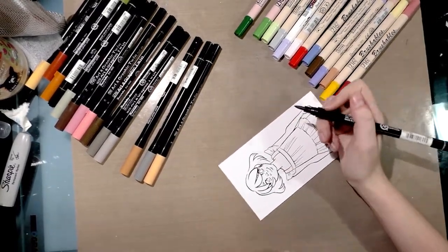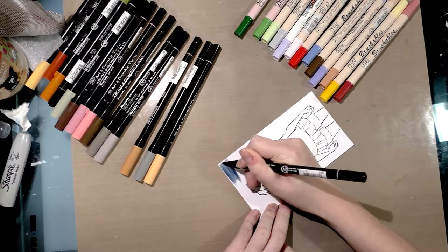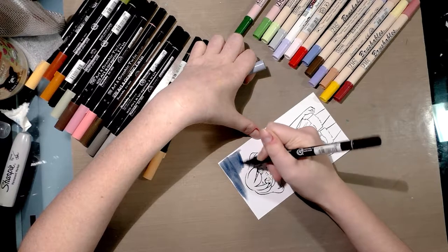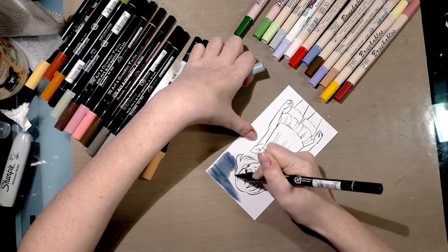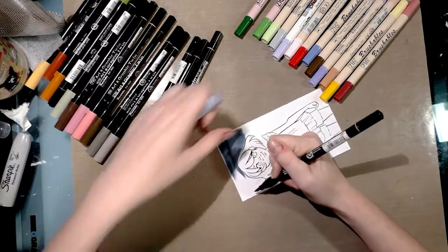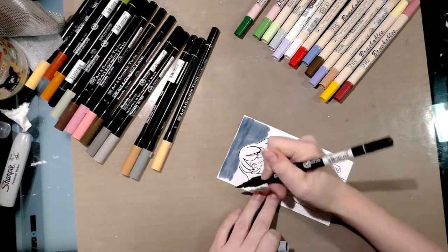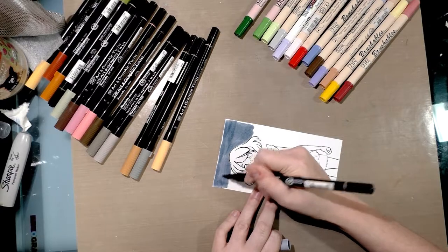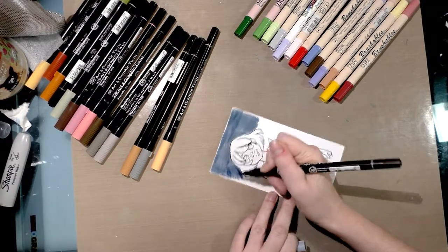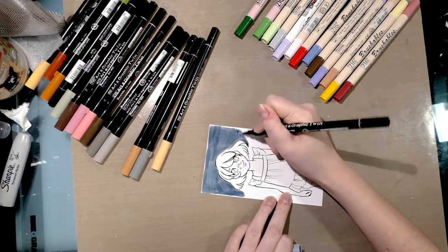I'm going to begin filling in the background using a Zig Art and Graphic Twin and try to get it as dark as possible, because once you put a mark down on glossy photo paper it's not going anywhere. The reason I'm not masking this off is because in my prior photo paper video with alcohol markers I used frisket and it left a sticky residue — so frisket and photo paper are just not compatible. This is actually cheap photo sticker paper; you may get even better results with nicer photo paper.